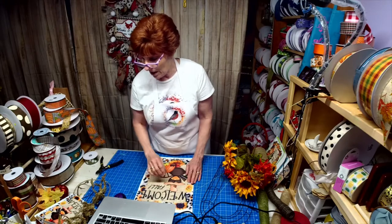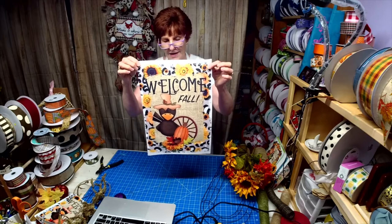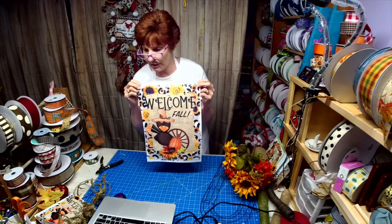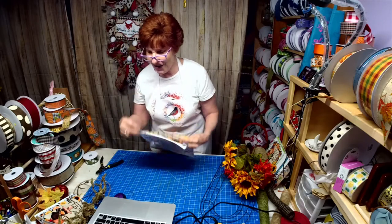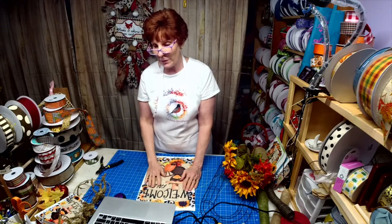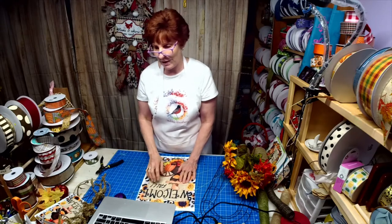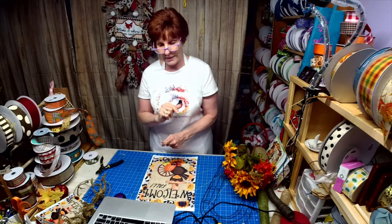We're going to be working with a sign tonight - welcome fall - and it also comes in a garden flag size, so my signs will have matching garden flags. Everybody's orders went out and a bunch more came in today, so I'm going to be a busy camper the next day or two. It's Tag Team Tuesday, so after my live, Wilhelmina goes on.